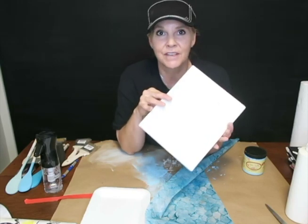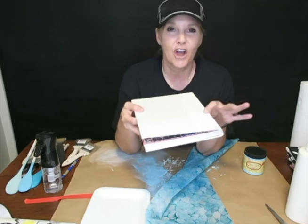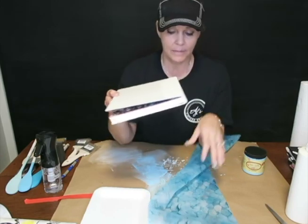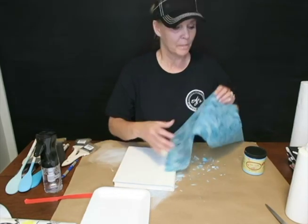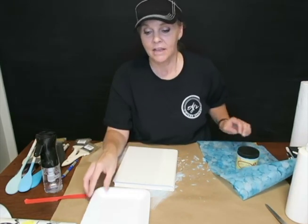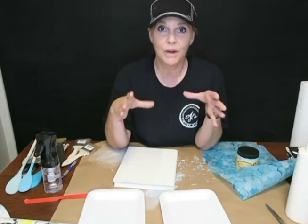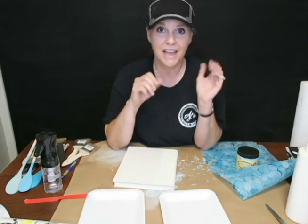I let the paint dry for a couple of hours. Realistically, you should let your paint sit overnight because chalk-based paints are water-based, and that water sometimes will reactivate them. But I'm going to go ahead and do this project. Right now I'm testing the difference between Dixie Belle's Gator Hide and Mod Podge. A lot of people use Mod Podge for decoupaging, and I've had great results with Dixie Belle Gator Hide, so I'm going to give them both a try.